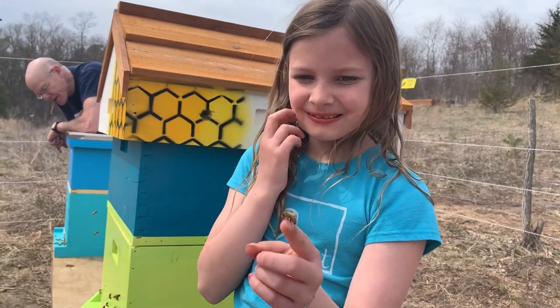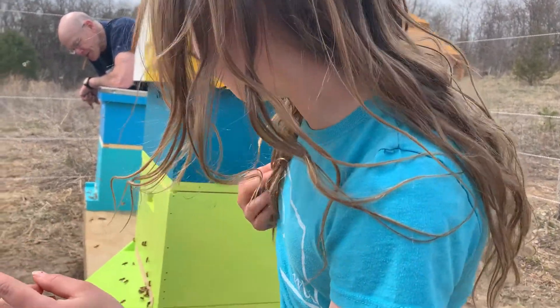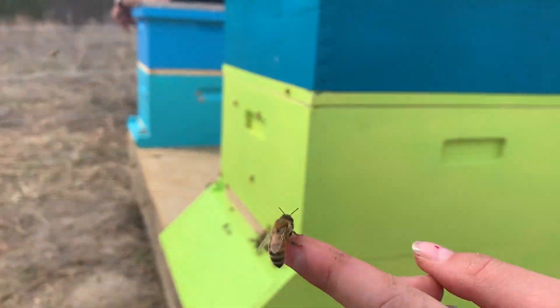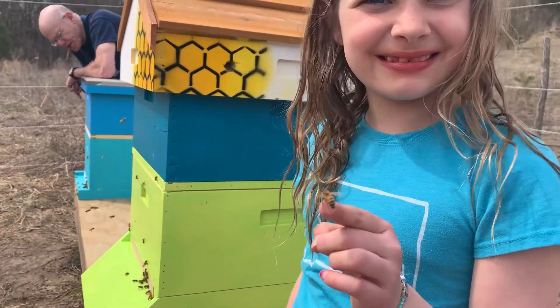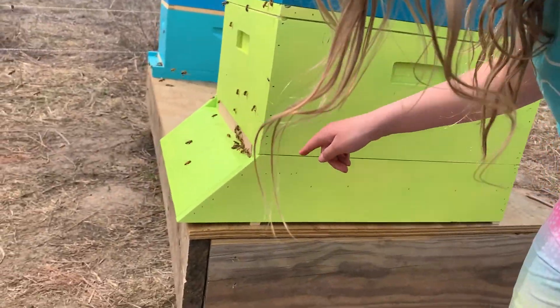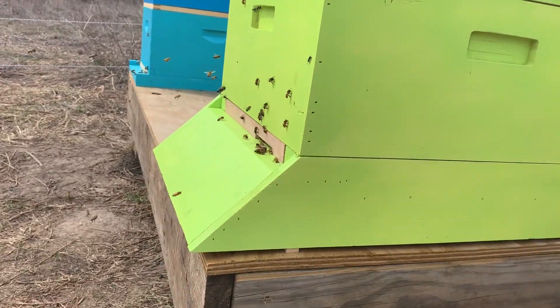Oh, they're attacking her! Who — they're attacking the big one, this one. There's a bee that just flew off, and there's some pollen — oh, that's a lot of pollen.